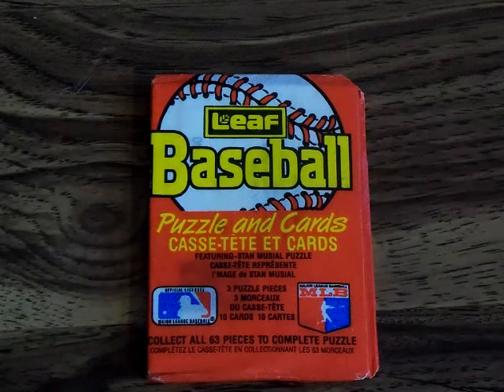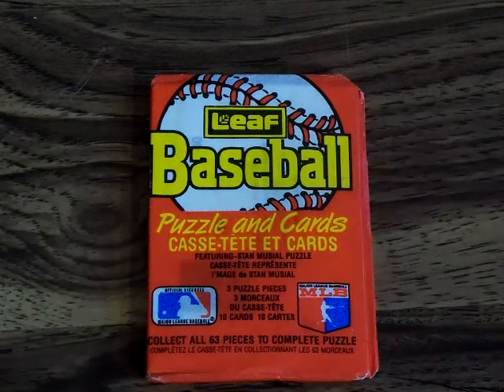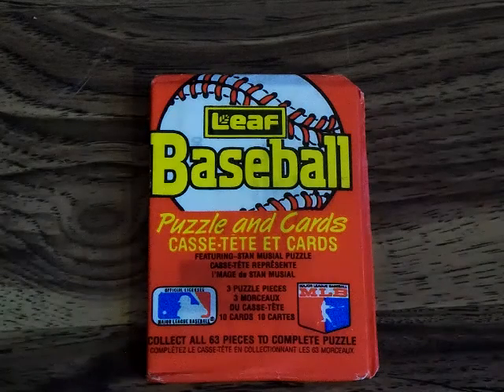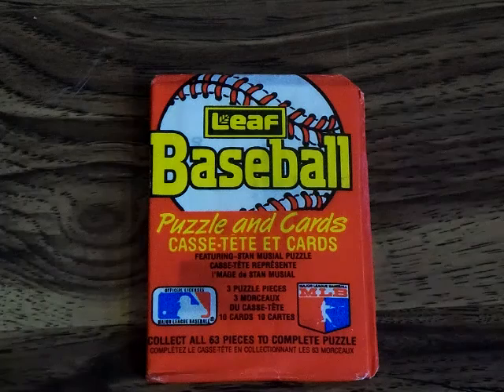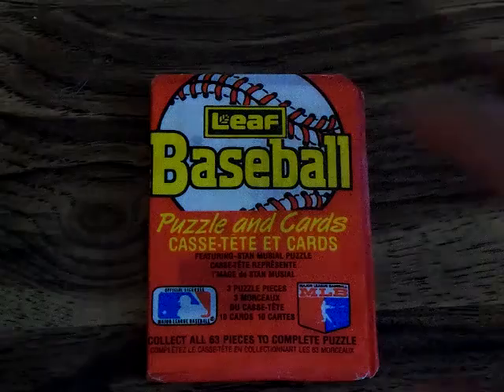It did have players from every team but it focused a lot on the Montreal Expos and Toronto Blue Jays. There are a couple of extra cards — one for George Brett and I want to say Tim Welch — two Canadian stars. We're going to open up these three packs; each pack should have 10 cards and a puzzle piece. I got these for like a quarter, so anything I get is really just a bonus.